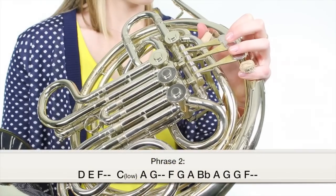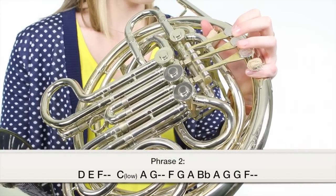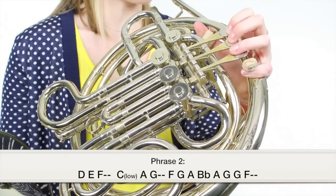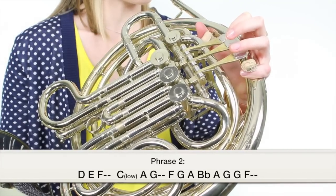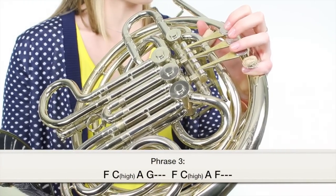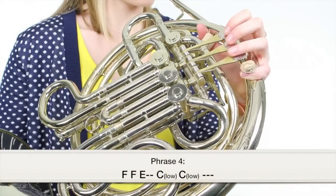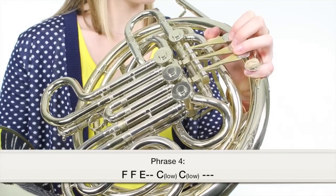Phrase two starts the same as phrase one, but is a little different. Here's phrase three. Phrase four is just three notes. And finally, here's phrase five.